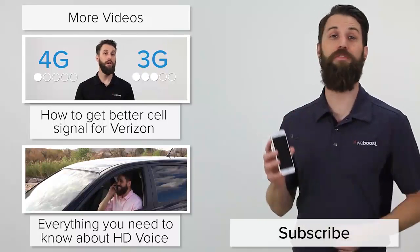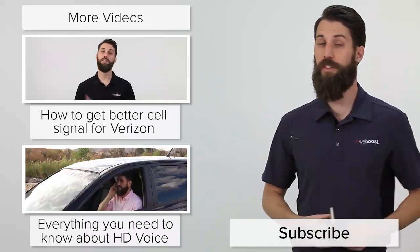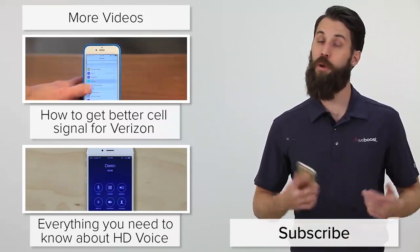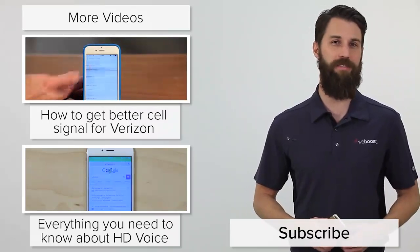There are a number of uses for putting your phone into test mode — check out one of these videos to learn more. And don't forget to subscribe to our channel for more videos like this coming out every week. Thanks for watching, we'll see you next time.